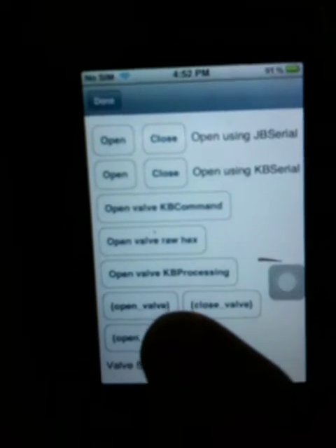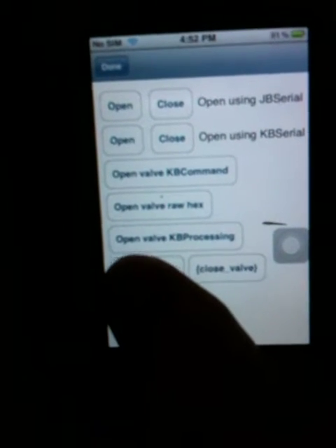I'm going to open the serial port. Serial port open. I'm going to send the command 'open valve'. Relay fired. The red light lets me know that the valve is open.